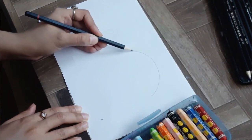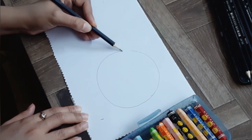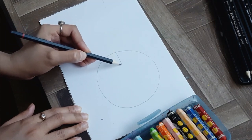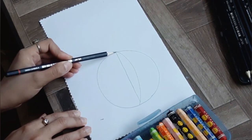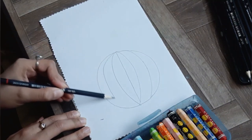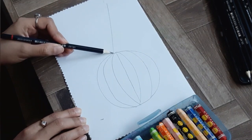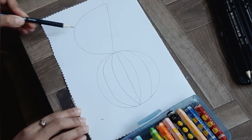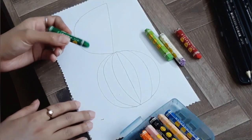Now the last fruit is watermelon. For that we have to make a big circle. Figure out the center of the circle and make a straight line. We are going to make a bumpy line on top of the straight line and one bumpy line on the bottom — repeat this step one more time. Now we are making the piece of watermelon: make a straight line and a big U shape like a semi-circle. Starting with dark green color for the outline of the big circle.